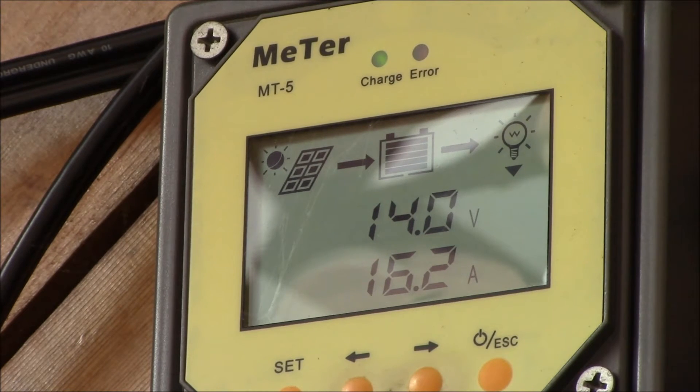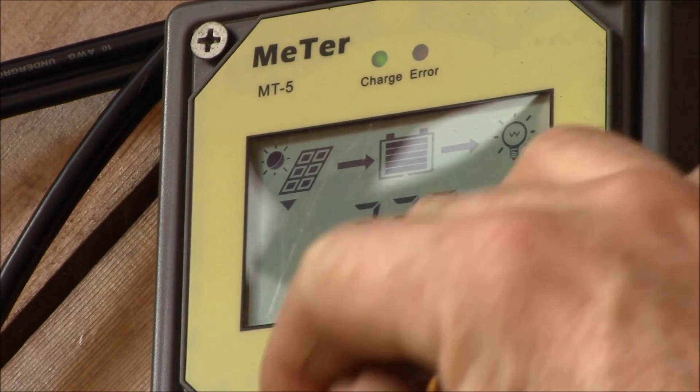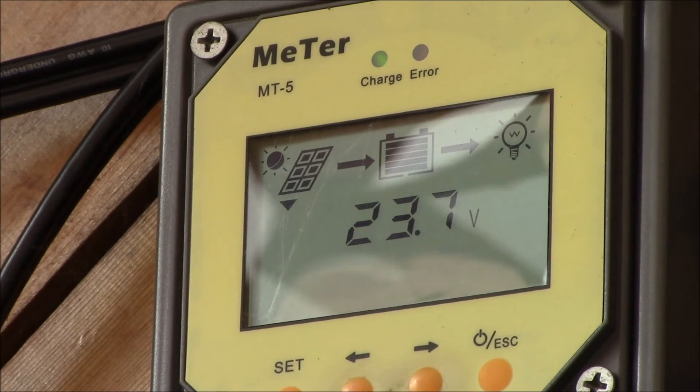That's one of the advantages of an MPPT charge controller. You can see it's pulling the panels down to about 23.7 volts right now, so they're getting pulled down pretty hard to generate all that current. Looks like there's still a light cloud cover, so that's dropping the voltage a little bit.